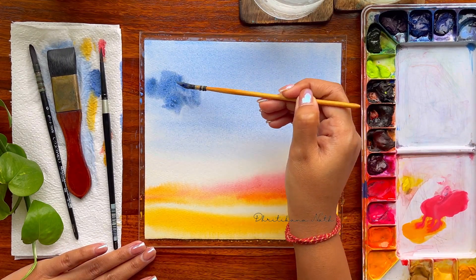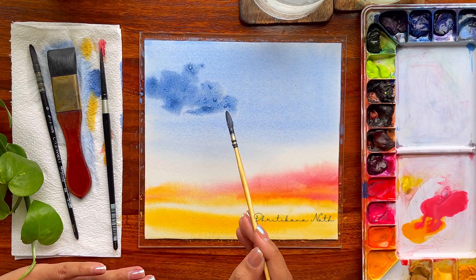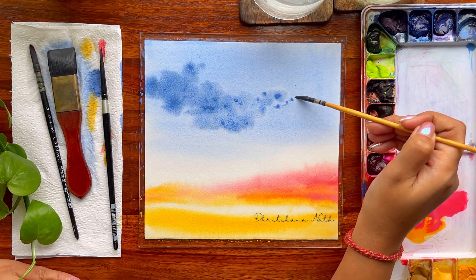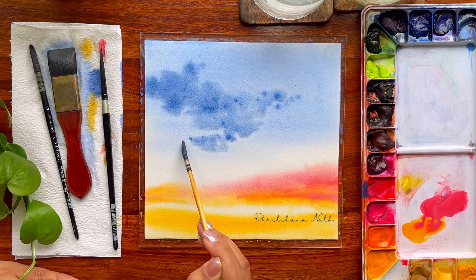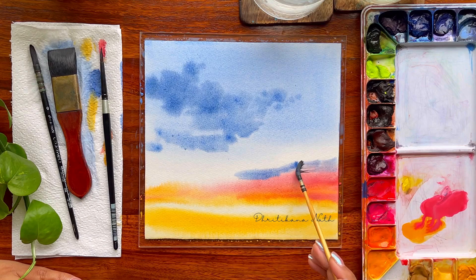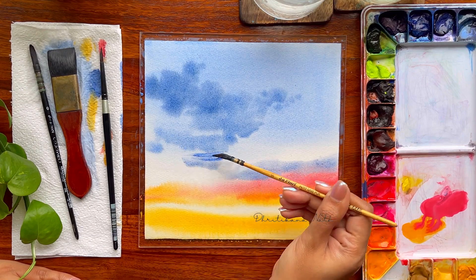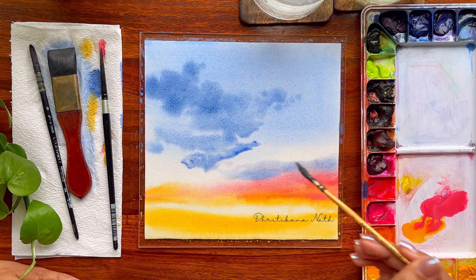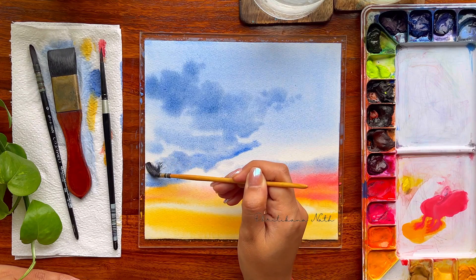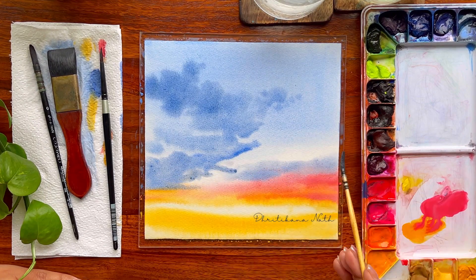I did apply another layer of ultramarine and cobalt blue while working on the top part of the sky area, and now going ahead with a darker mix of both colors. Once I have applied those colors towards the top, I will again go towards the bottom area to apply some more shades. You can see how I continue to progress with all my shades, colors, etc.